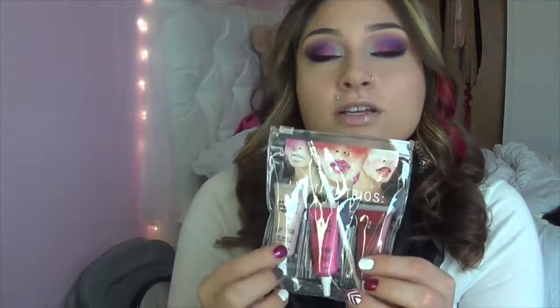OCC stands for Obsessive Compulsive Cosmetics. And this is a trio pack. It comes with the lip brush, which I didn't think I was going to like, but after feeling it, it's not as stiff as I thought it was going to be. So I think it'll be a lot easier to blend. And it comes with three LipTars.